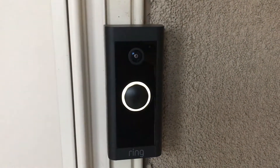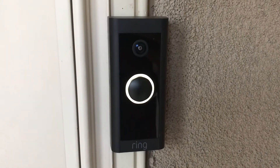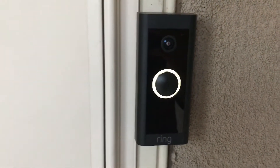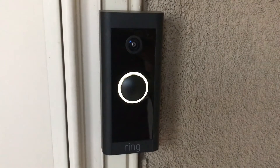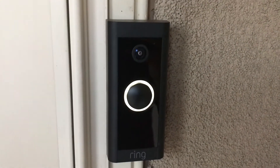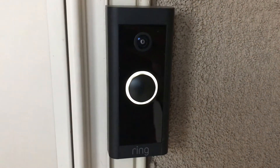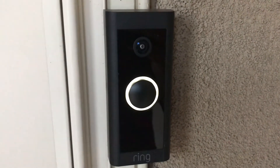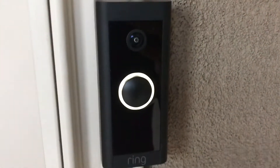Recently I did a video on how to install one of these new 2021 Ring doorbells that are hardwired. One thing that I realized I missed in that conversation was actually letting you listen to the chime when I installed this doorbell. Because I don't get that many visitors to the house lately, so I didn't really test it out.